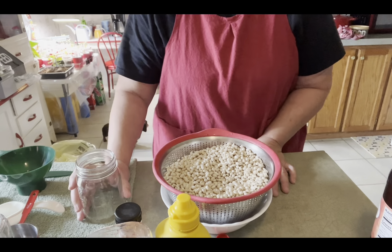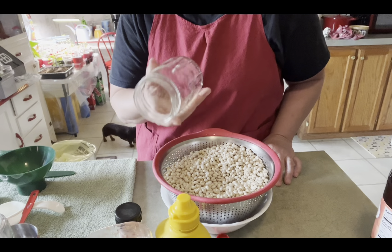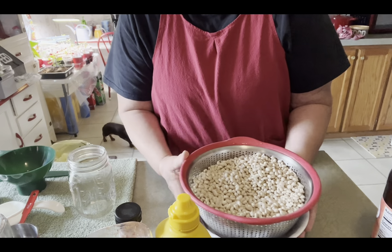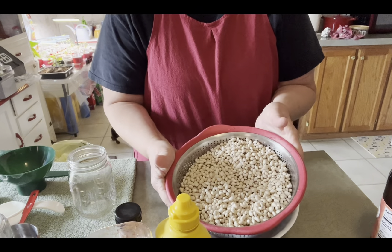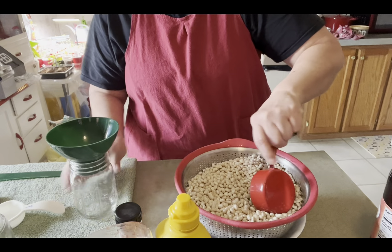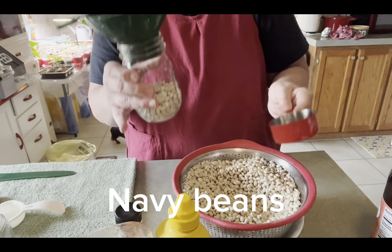Her recipe is for quarts, so I am halving it because it's just me and my husband, so a pint jar is going to be plenty. The first thing I did was — I have three one-pound bags of navy beans in here. I rinsed them off good in cold water and I'm going to put a half a cup of beans per pint jar.